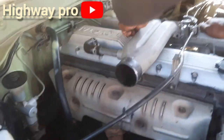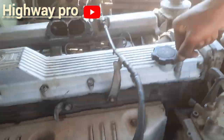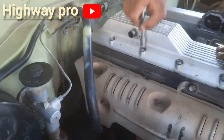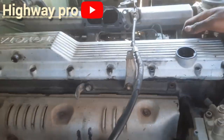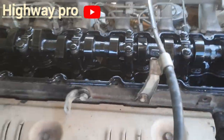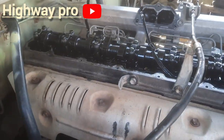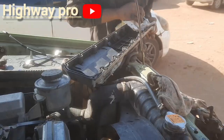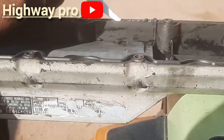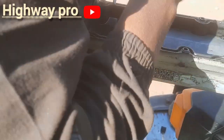Today we are going to remove the cylinder head cover and replace it with a new gasket. I'm removing the 10 bolts, taking off the cover, and removing the rubber gasket to replace it with a new one. I have to clean the cover so it won't have any dirt. Now I'm putting some silicone so there will be no leaks.